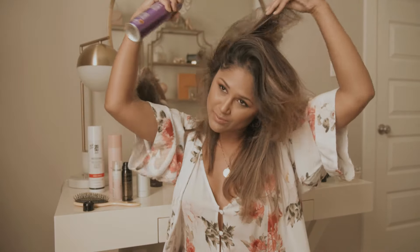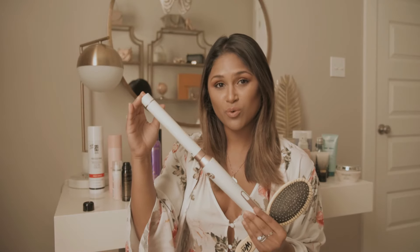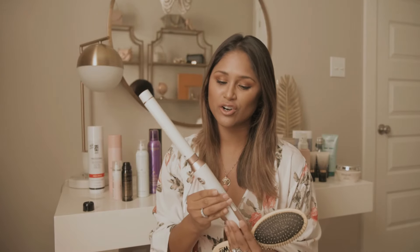The time has finally come to show you how I actually curl my hair. First, let me talk about the tool I use: the T3 Micro interchangeable wand, which comes with three different barrel sizes. I use the one-and-a-half inch barrel, and that's what gives you that really effortless wave — in between a big curl and a tight curl.